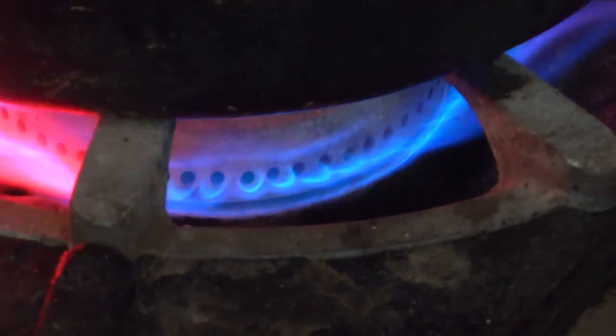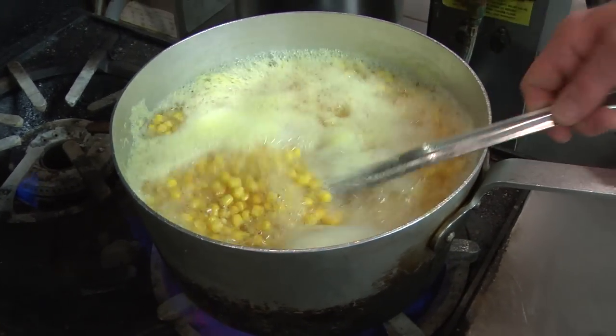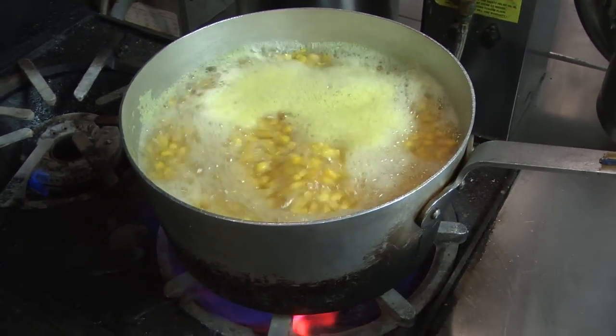Traditionally, the creamed corn is non-sweet. We prefer to have it sweet here. Now, some people think you need to add flour or cornstarch to it. The flour makes it kind of gummy. With the process that we use, you don't need it — you will not need it at all.